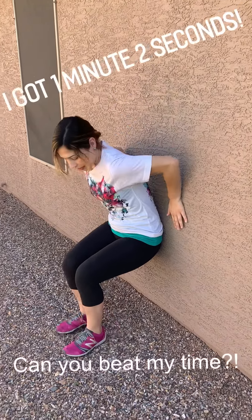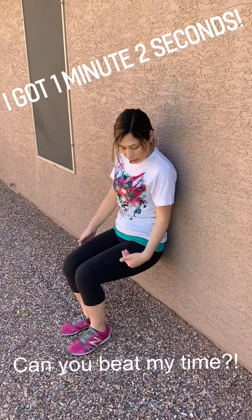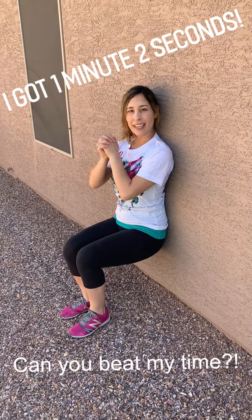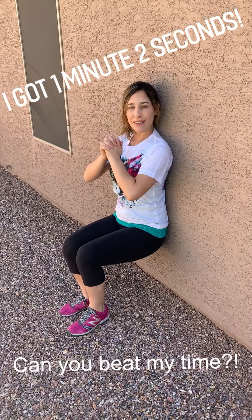All right guys, first one is the wall sit. So you're going to find a wall and you're going to pretend like you're sitting in a chair — you should be at 90 degrees — and then you're going to hold for as long as you can. Ready? Go.